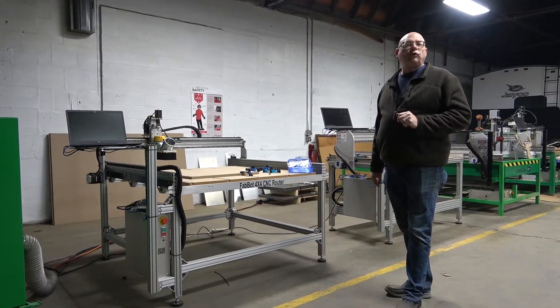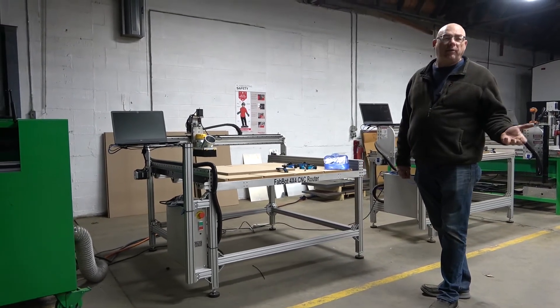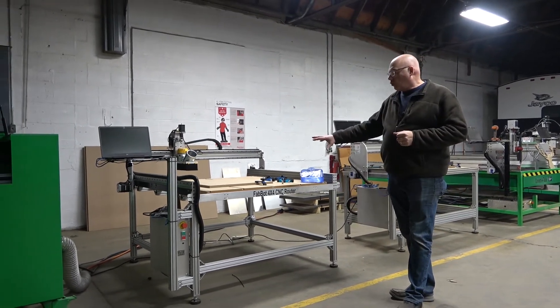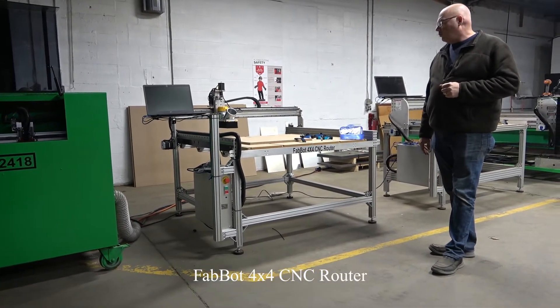So this is the Forest Scientific educational product lineup. We manufacture machines ranging anywhere from about $5,000 to $250,000. This is towards the lower end of that range, more entry level for a full-size machine. This is a FabBot 4x4 CNC router.